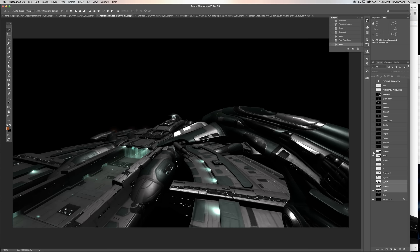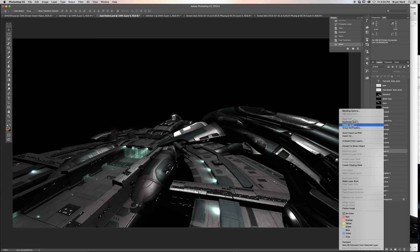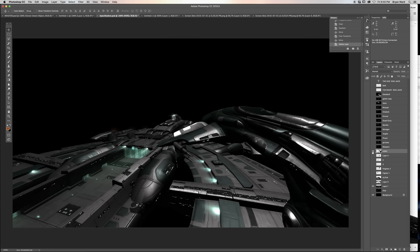You can see how those start to blend together a little, so we're going to fix that later with some depth of field and lighting. Nothing to worry about right now. We're going to get rid of that layer — we don't need it anymore.